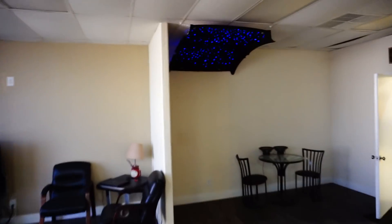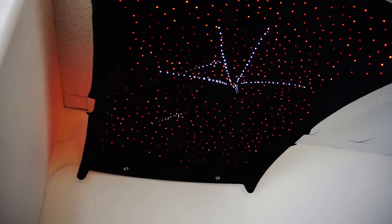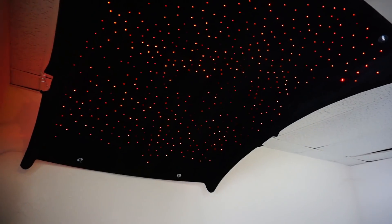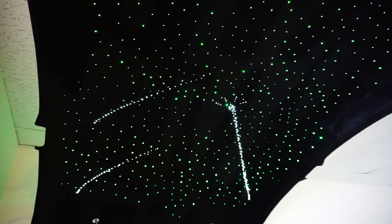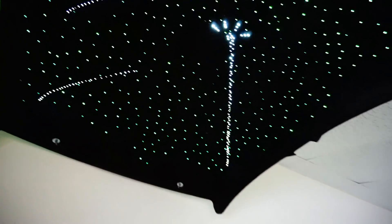Whatever new vehicle I get, the star ceiling is my first add-on. This time I might do the shooting star setup. The shop owner shows me a demo — it takes about a minute to cycle. If I didn't love sunroofs so much it would look amazing without the hole. The shooting star mode has fireworks-style bursts going across the headliner.